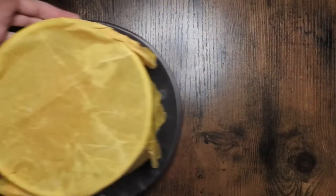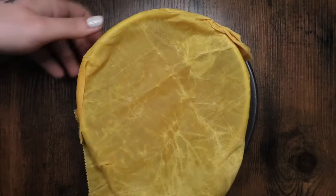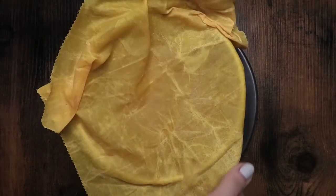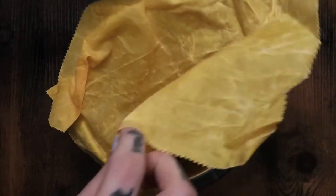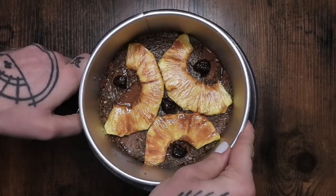Then I'm putting it in the fridge overnight. You could also probably freeze it for about an hour and let it sit for 15 minutes before serving. But here it is the next day, just popping it out of the springform pan.